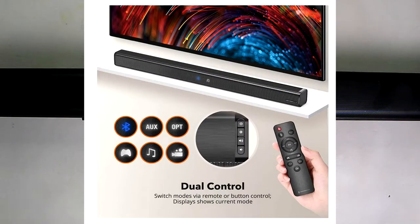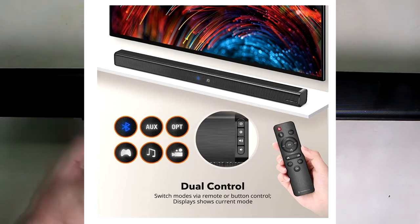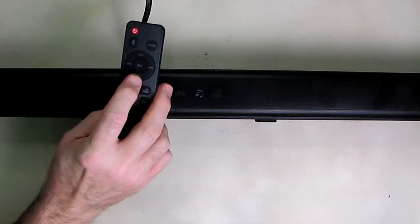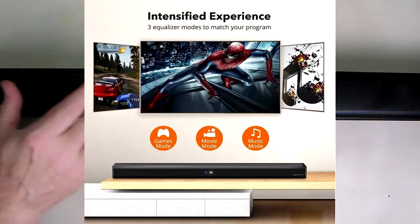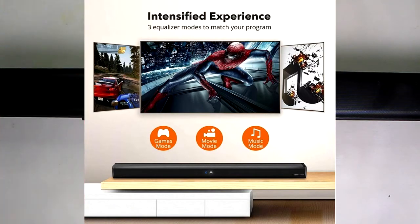This has three equalization modes, which I mentioned, and that is on the remote right there — one, two, and three — three different modes. It has room-filling sound, powerful speakers, and a high-end audio experience. I measured this as being about 25 watts per channel, which is pretty powerful for most rooms.